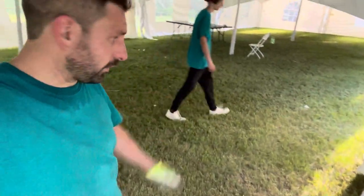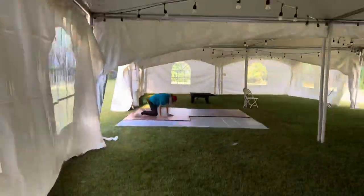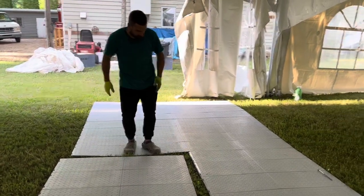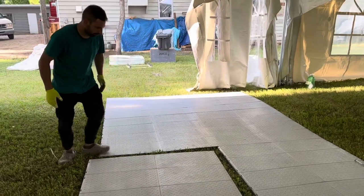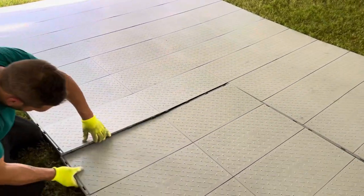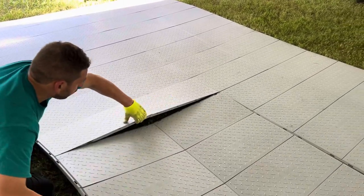We just got the clients to mark the four corners where they want the dance floor, so we're going to lay the subfloor and then lay the dance floor tiles — they just click together. We've got the four-by-four FastDeck tiles, which can be used as full tent flooring. You just line it up with the next piece at the corner and snap it in — bam, it's in. Just make sure it lines up.